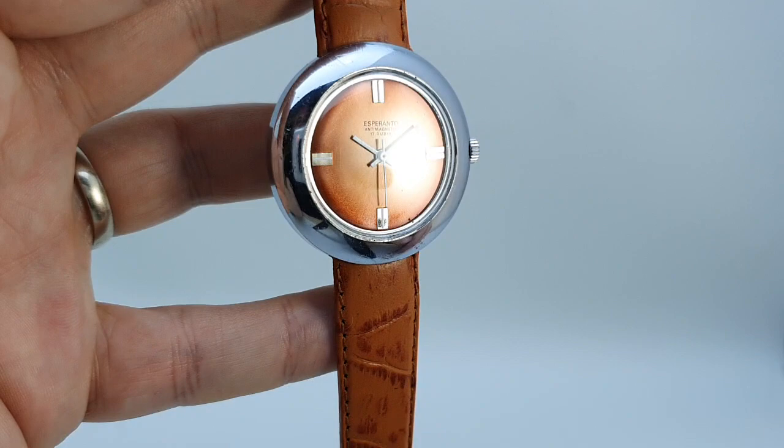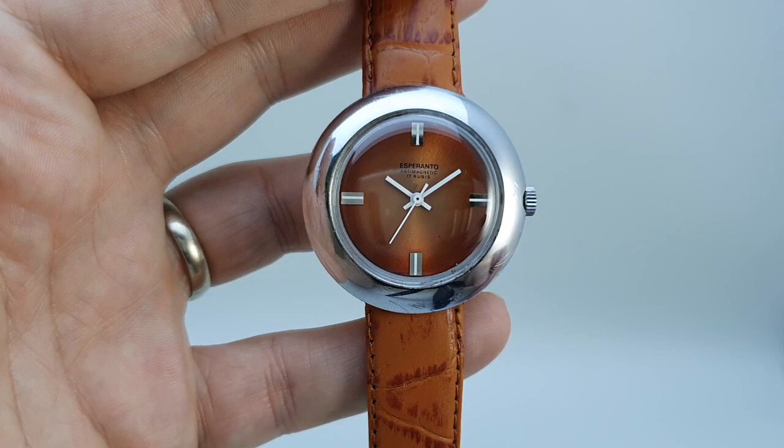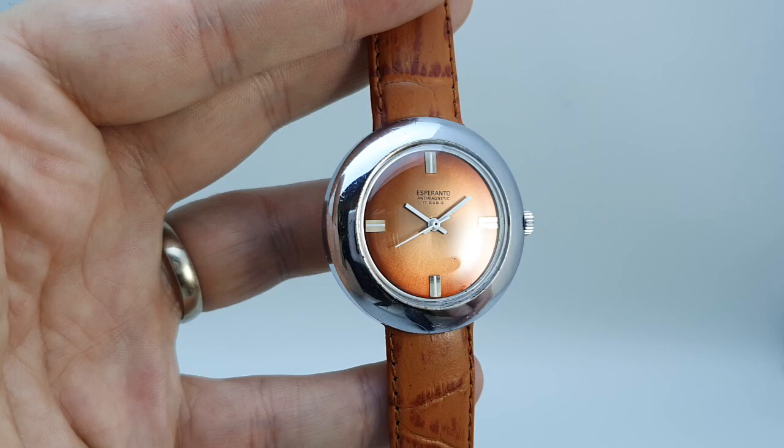Sometimes it doesn't matter. When you see this dial, how it changes colour and how it sits, and it's pretty clean — there are one or two little dots and marks — that's all you need on this.